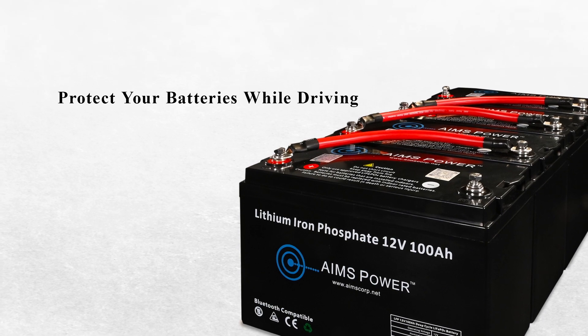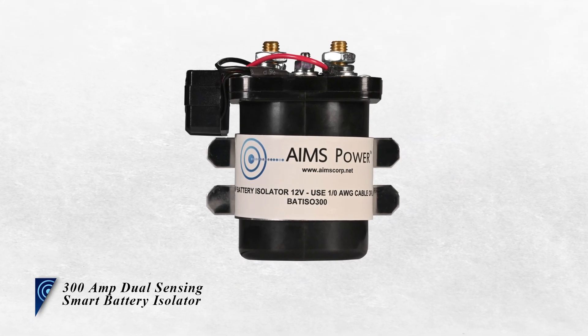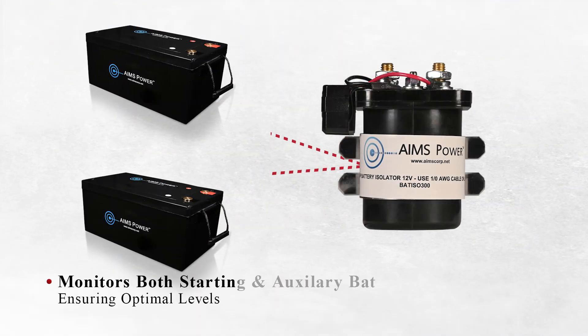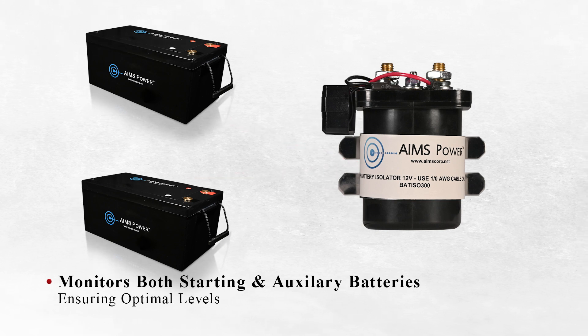Protect your batteries while you're driving with the 300 Amp Dual Sensing Smart Battery Isolator from Ames Power. The isolator monitors both the starting and auxiliary batteries, ensuring that they are always at optimal levels.